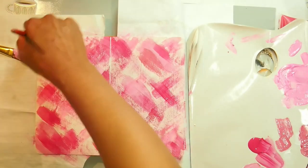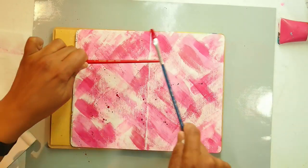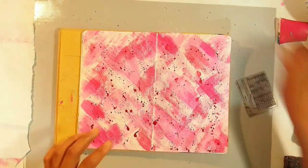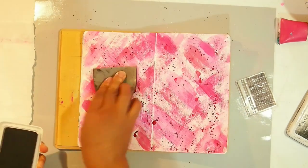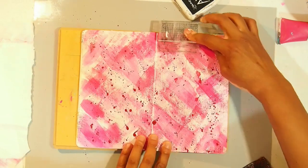I then tap on some red paint to add just some fun element to the background. Next is stamping. I have this grid stamp and I don't want it to be too in your face, so I'm using a graphite grey just to give a little hint of grid lines in the back but nothing too stark.